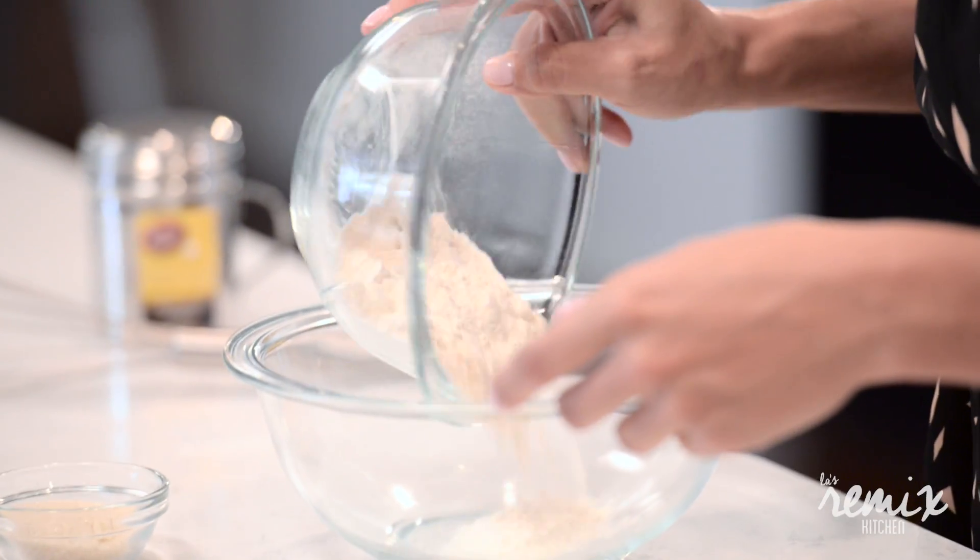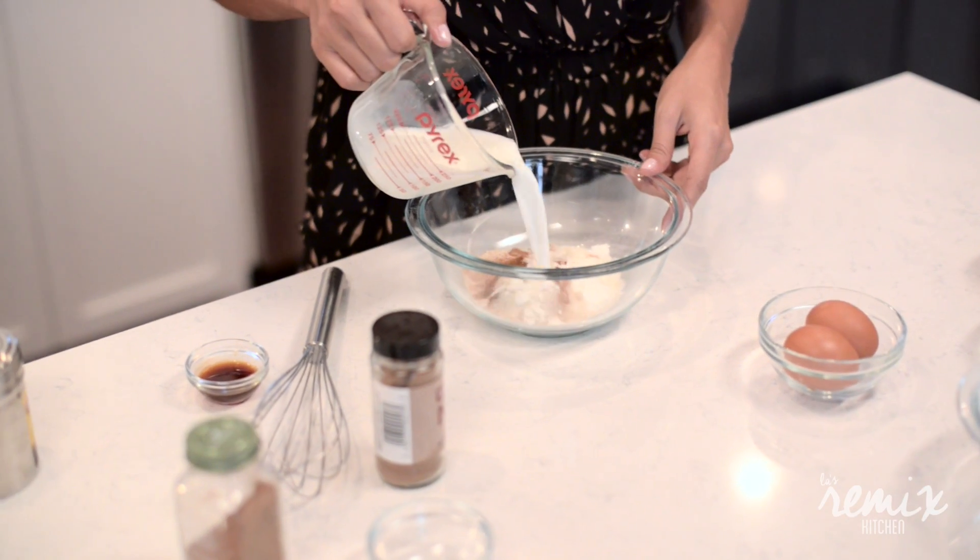We'll make the dry ingredients and the batter mixture first, then cook the blueberries, add them all together and throw it in the oven.